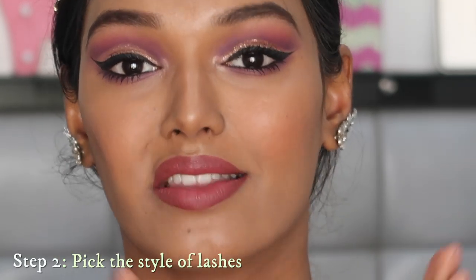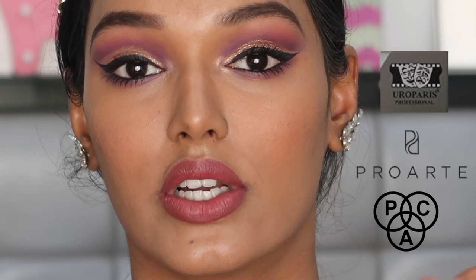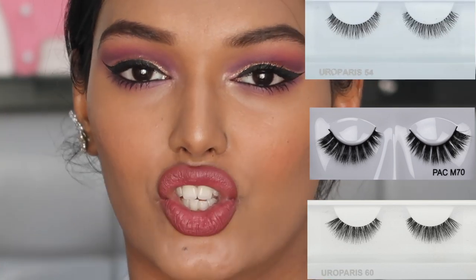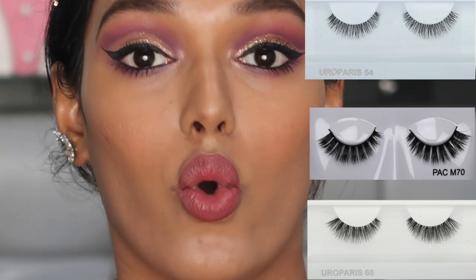Step number two is picking the correct falsies for you. Some affordable brands that make great fake lashes are Pack Pro, Art, and Euro Paris — these three have really great affordable options. You need to pick according to what you want: sometimes very long and dramatic, or very subtle with just a few lashes for a flirty appearance. You can go in a store and pick them out or shop online as well.